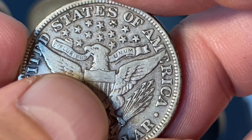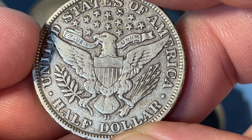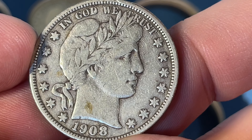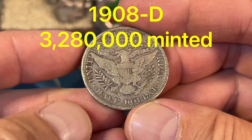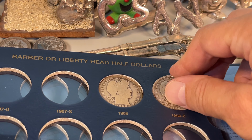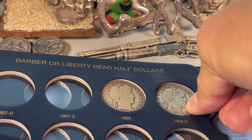So when looking at the grade for these coins, the number of letters in Liberty is key. So this one's fully readable. There are some other problems with this coin — I don't know if it's been dinged or what — and there's some stains.